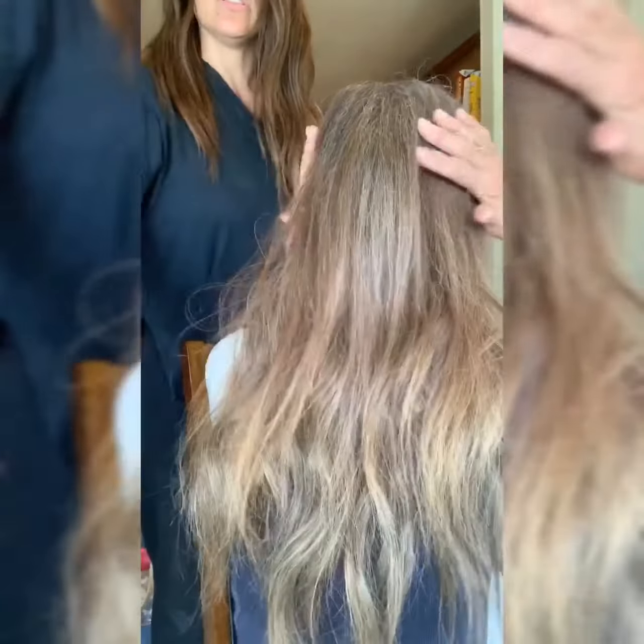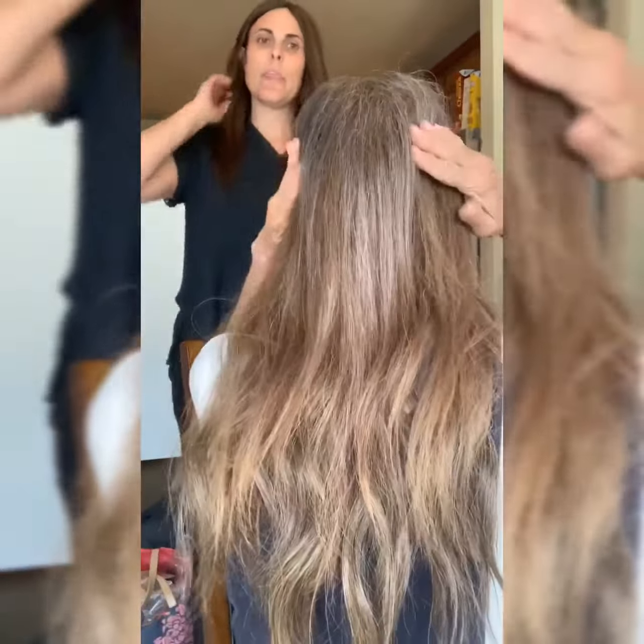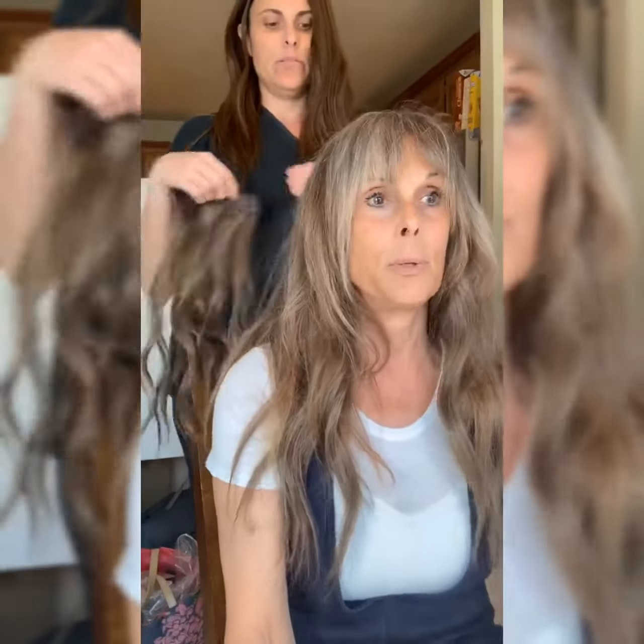That's a perfect match as far as color. She has such fine, baby-fine hair like I do — she doesn't need the 6-inch piece, but if she wanted even more thickness, she could put the 6-inch piece down here at the nape of the neck. It's just gonna give her a little bit more length and volume.